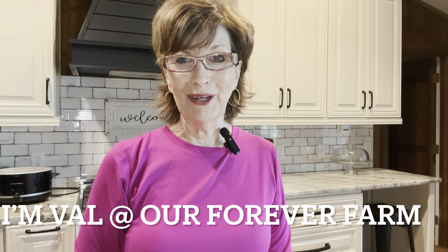Hey y'all, it is a very cold day today, but I'm making chicken and dumplings. I'm not making it the hard way — I'm making it the easiest way I can to show you. I'm also going to make a caramel cake. Let's get to cooking.